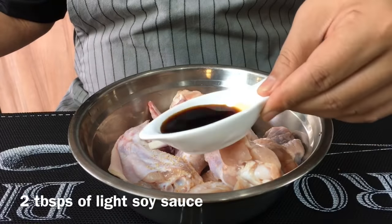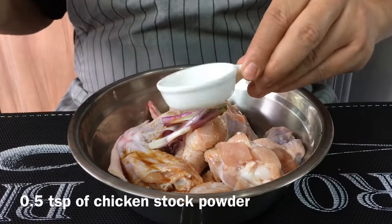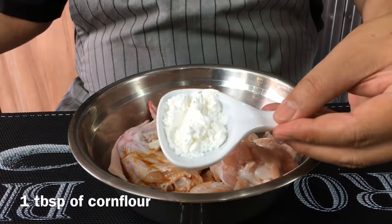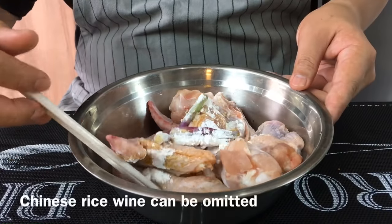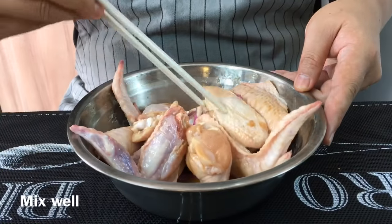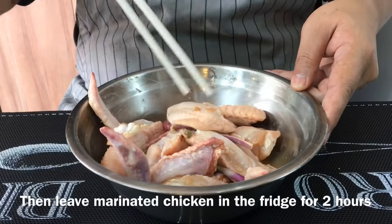Two tablespoons of light soy sauce, half a teaspoon of chicken powder, and one tablespoon of corn flour. If you want to omit the Chinese rice wine, no problem — you can just omit it. Now we just need to mix this up well.